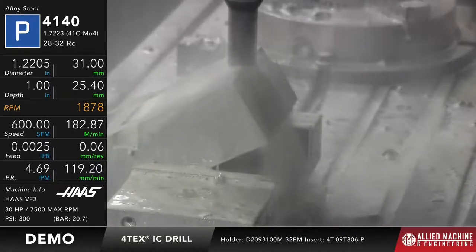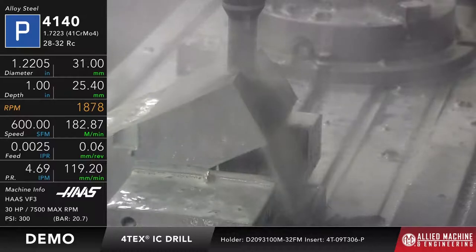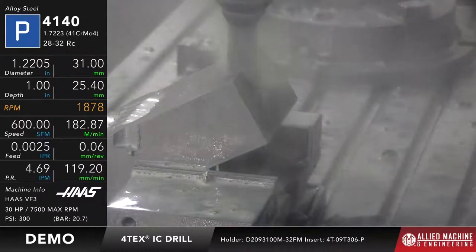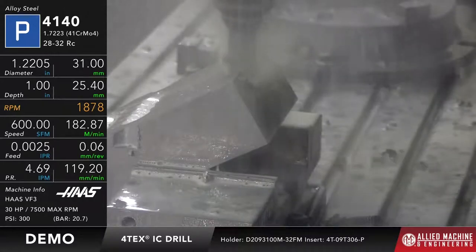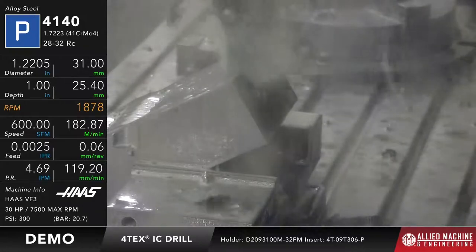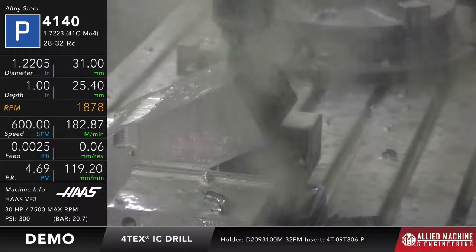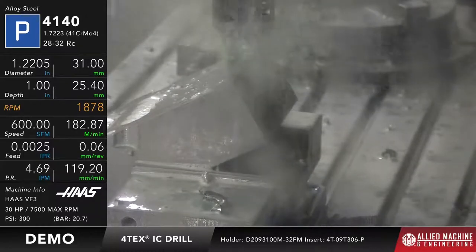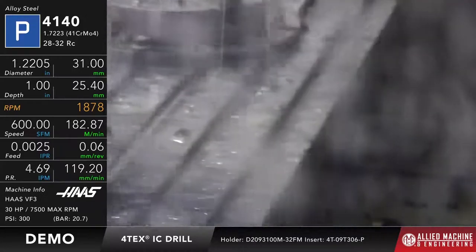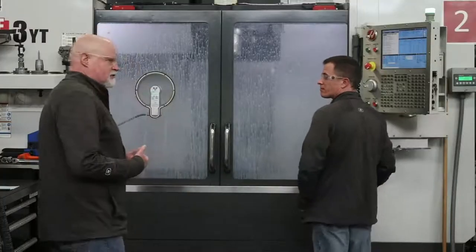Now we're going to come and cut into the peak of the workpiece. This will get back to full engagement again, so you can hear it quiets down once it gets down into full engagement. We're actually cutting into a 90 degree surface on a 30 degree incline, so that's a pretty severe interruption that we introduced the tool to. But it does a pretty good job of it. Since almost all of this was done as an interrupted cut, we're not going to have chips that need to be continuous or anything like that.